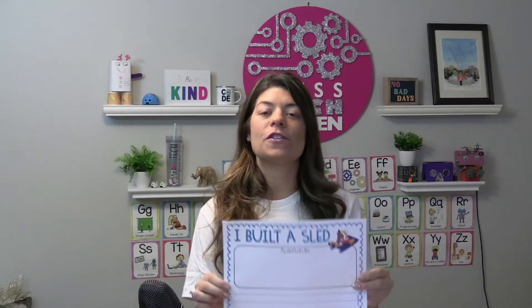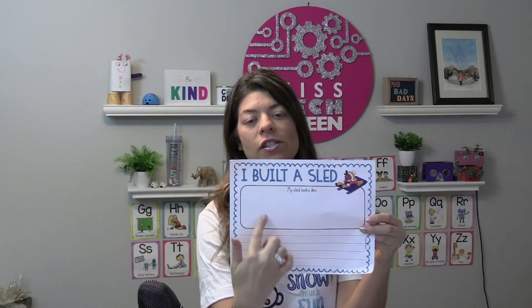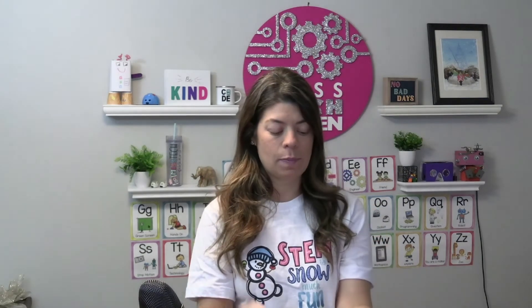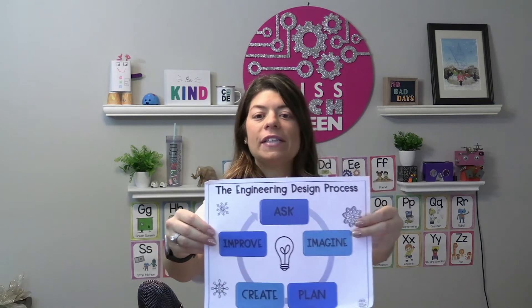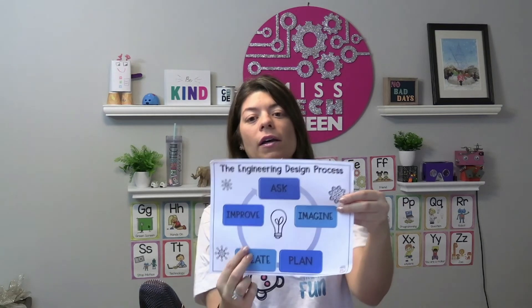If you want to incorporate writing, I always use sheets so that when students are done they can write and draw. For example, a sheet that says 'What does your sled look like?' — they draw a picture and describe what they built. As students get older, you can review the design process. I always display or print out the design process so students realize they need to improve. Students often want to rush and be done, but I encourage them to keep going, try something new, and not give up.